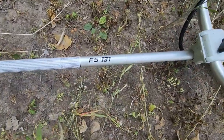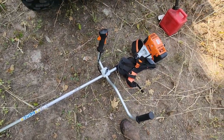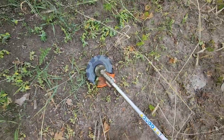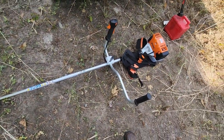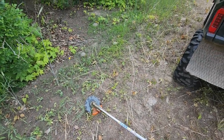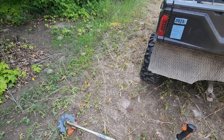Here's the main tool today: the STIHL FS 131 with a brush blade on the end. I have not owned this tool before this summer, but I've been around landowners that have used it and I love the versatility of it. I'm going to use this to clear out my trails and clear out my beds.